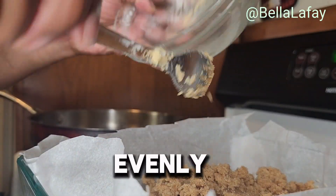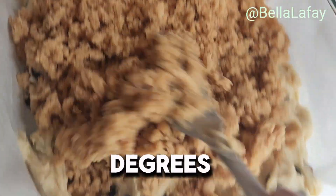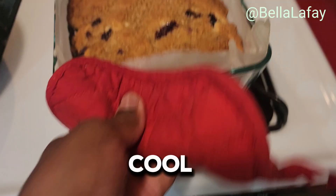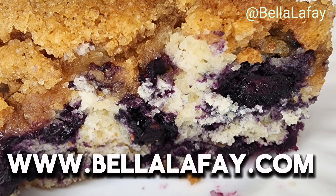Sprinkle evenly on top of the cake. Bake the blueberry cake at 375 degrees for 30 to 35 minutes. Allow the blueberry cake to cool for about 10 minutes. Find the written recipe at bellalafait.com.